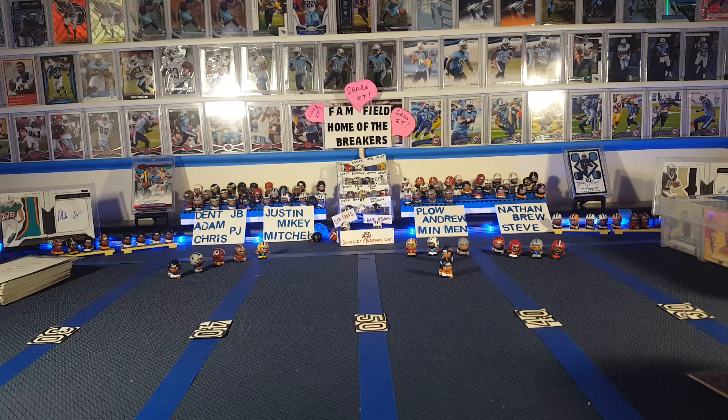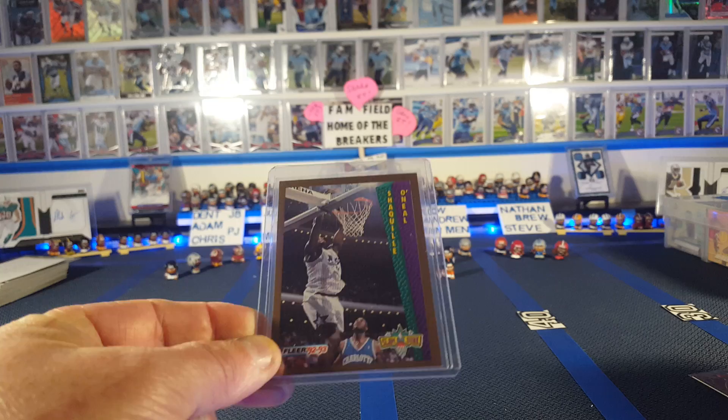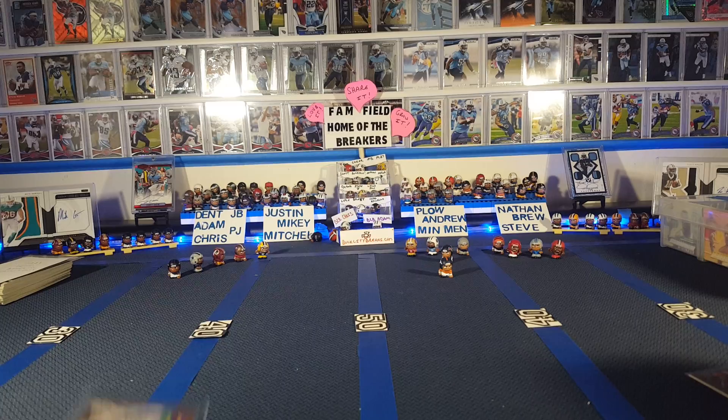We got the old — this is Slam Dunk. This looks like it's from 92-93 Fleer. Shaquille O'Neal there. And then it's just the regular card — that was actually the Slam Dunk card they have for that set. And then here's his regular one for that set.